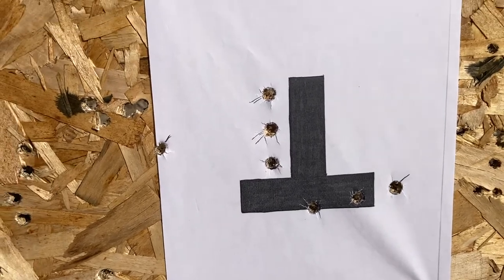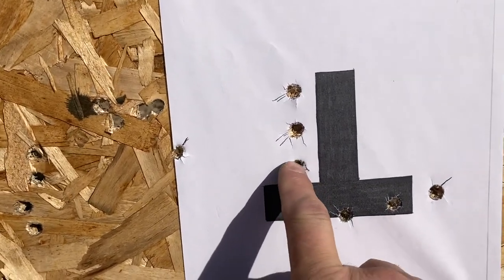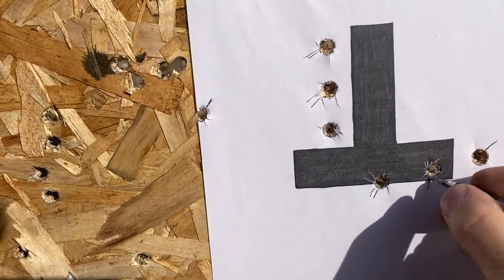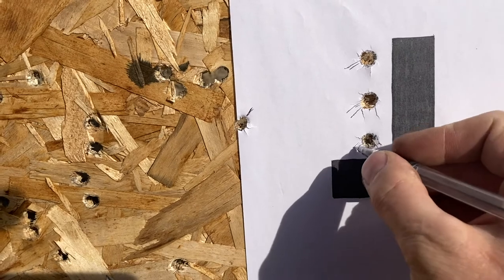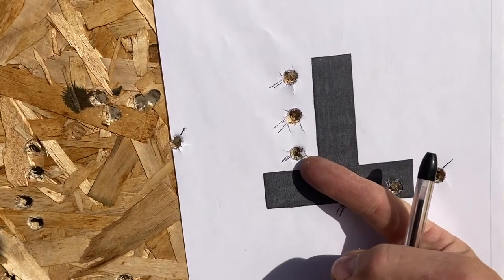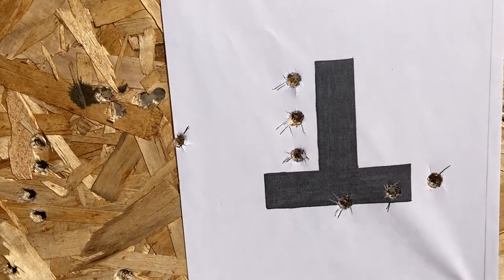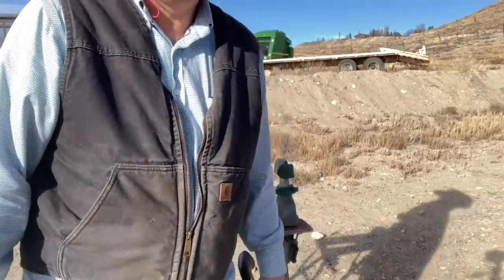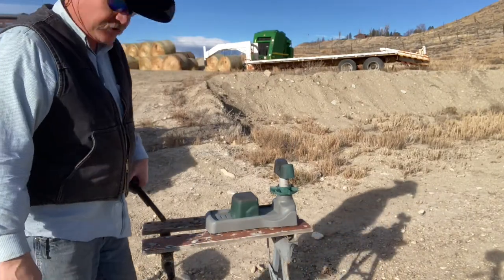Those three shots weren't bad — not terrible. One, two, three. I'm used to shooting Rugers and this gun's got a little different feel. Not going to blame it on anything, but that's maybe a three-inch group. We'll go give it another try.